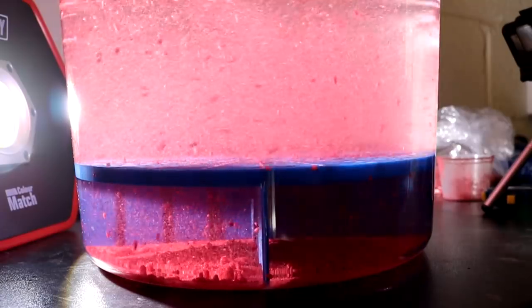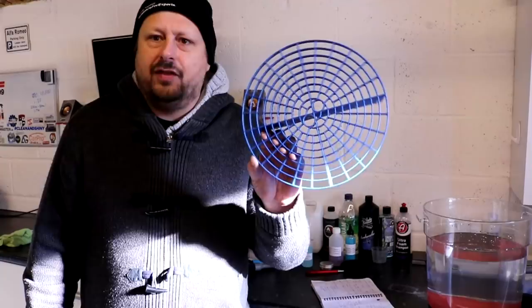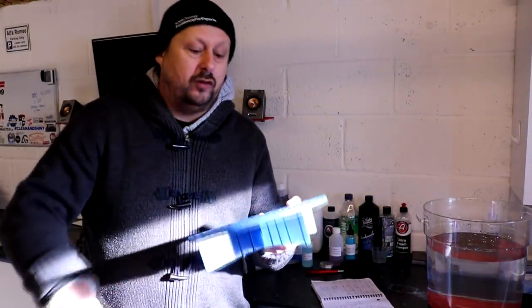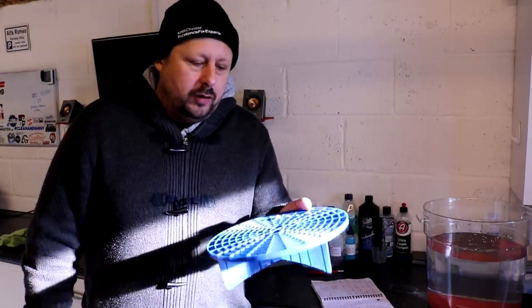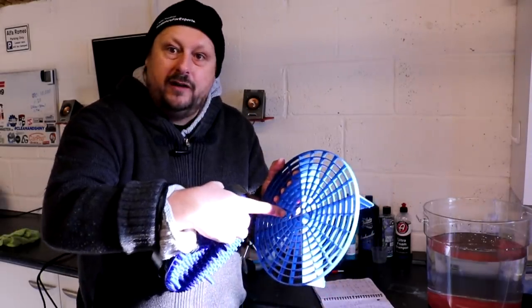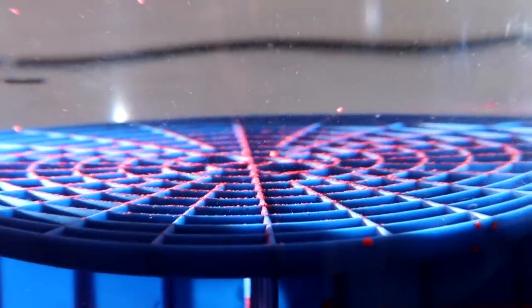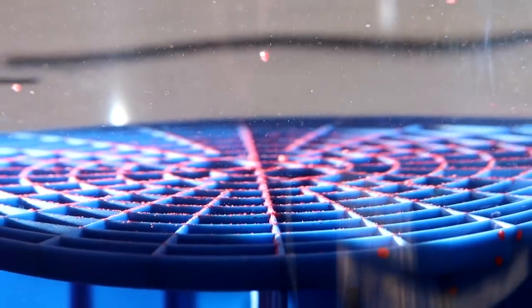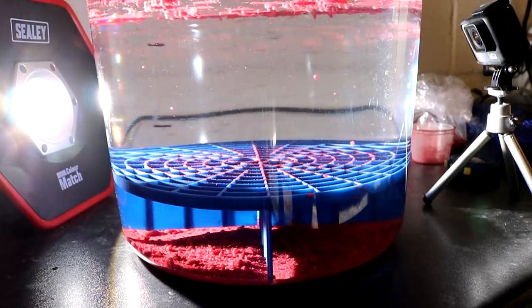The results of that testing: in first place is the normal Grit Guard. There is not much here — there's nothing flat that's going to interfere with the ability for dirt to fall through this filtration system. Some dirt did fall on each of these little fins or rails, so could they make them sharper or thinner? Maybe, but then the thing might get a little bit flimsy.